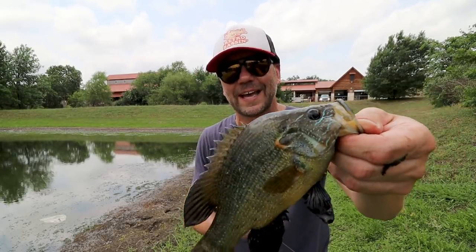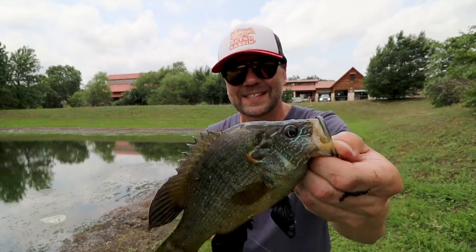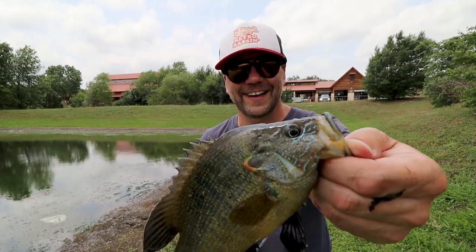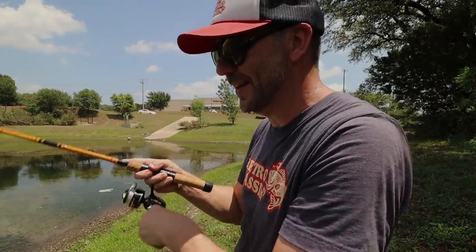I'm not landing that often, but honestly I've got four of these things so far on a four-inch worm and a big old 3/0 hook — I'm kind of surprised. These guys bury right down in the weeds.